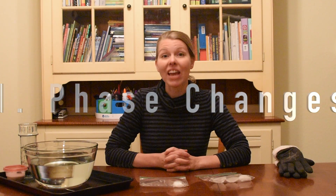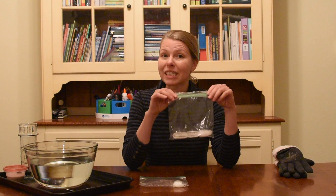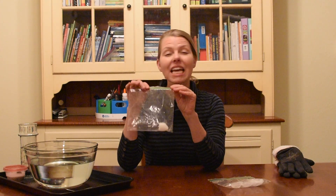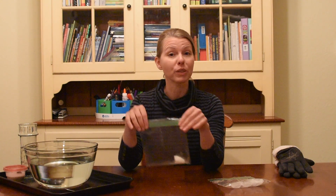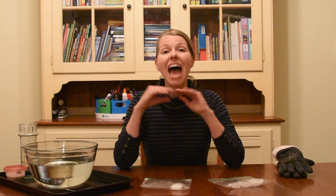Experiment number one: phase changes. I like to start out by putting some ice cubes into a Ziploc baggie. Make sure you squeeze out all the air before you seal it. And then I put some dry ice in a separate Ziploc baggie. Again, make sure you squeeze out all the air before you seal it.